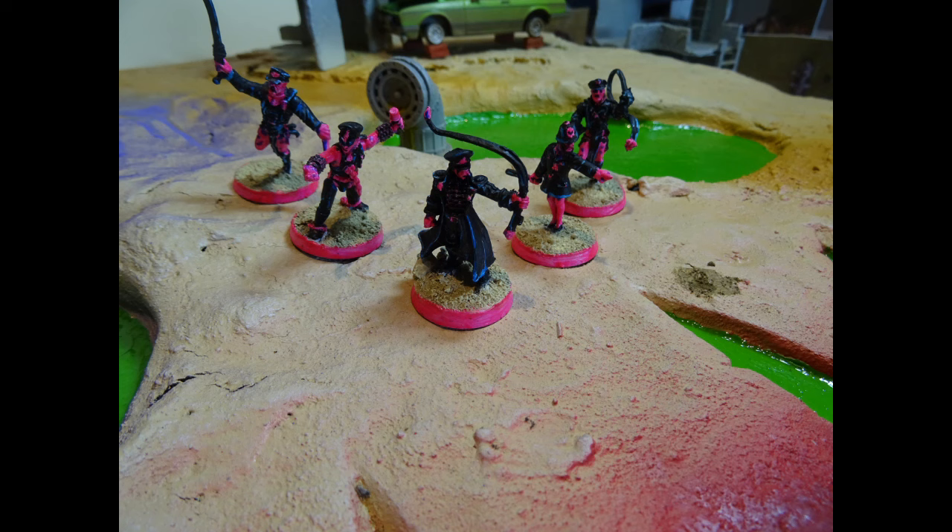Hope you enjoyed watching me paint through these minis. Check out Puke Apocalypse coming out soon from Exalted Funeral. Hope you enjoyed the video — thanks and bye for now!